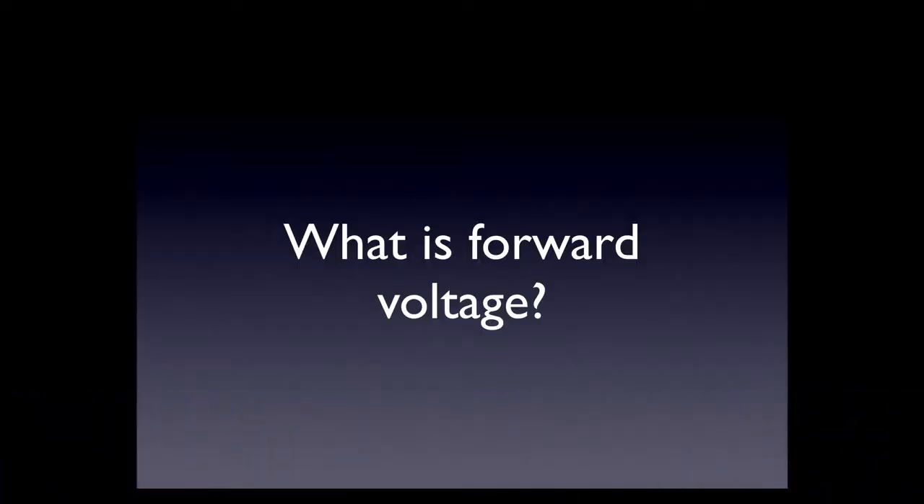We also had a viewer question this week that Bob has worked up a little presentation to explain. Somebody wanted to know what forward voltage is — you hear us talk about that — so Bob's going to go through and explain what forward voltage is.